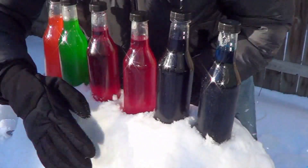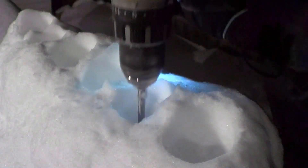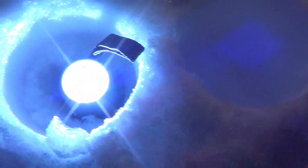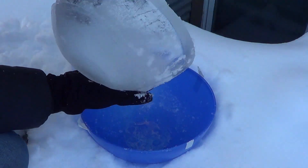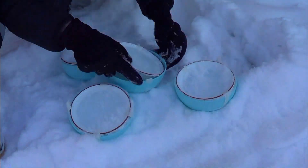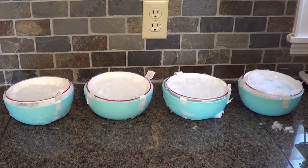Now we'll let that freeze solid so that we can drill in the spots for the flashlights after it's frozen. Time to uncover the bowls and get those ready. For these ones it looks like we might need to bring them inside and let them thaw out a little bit to loosen up the bowls.